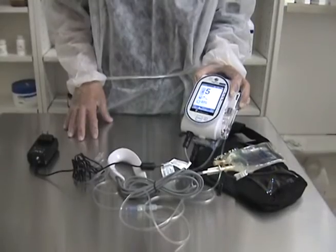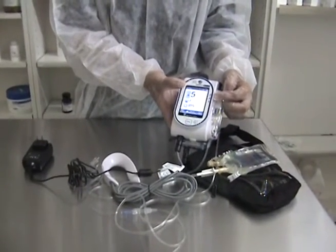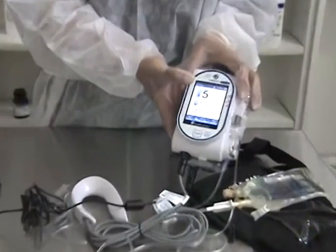Then this end of the power cord will be plugged into a wall outlet. When the battery is charging, you will see the charge light illuminating, indicating that it is being charged. When it's a solid light, it is fully charged.